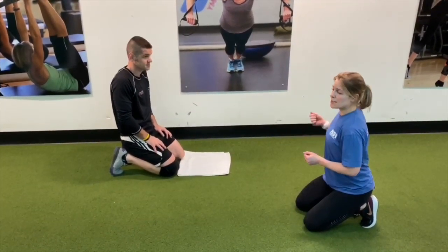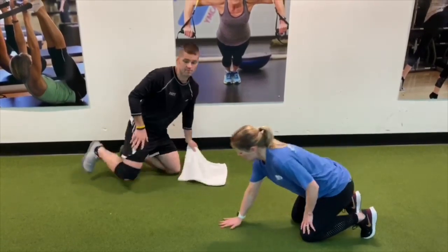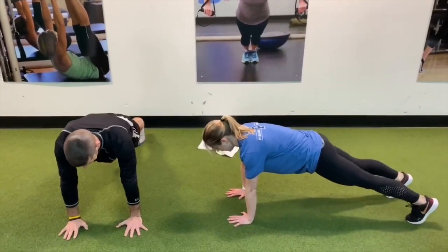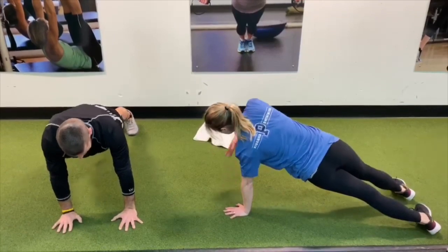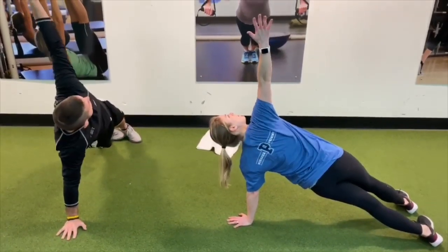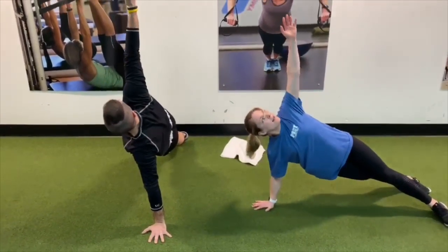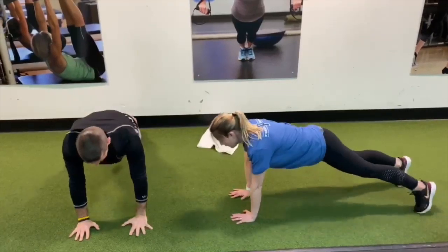Get into a high plank position, extend those legs out straight, and pull the core in. Shift your weight towards one side as you rotate towards the ceiling, lift that arm up, back to center, and switch. Keep feet rotating while maintaining a strong core as you rotate and reach through the ceiling and look up.